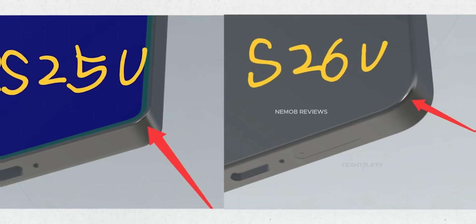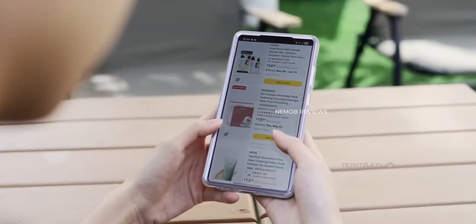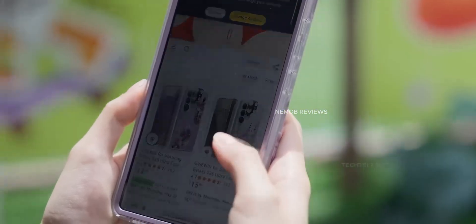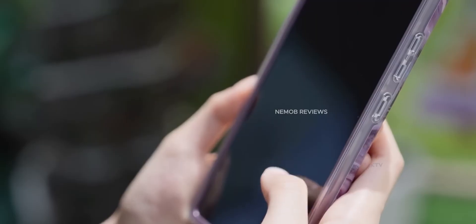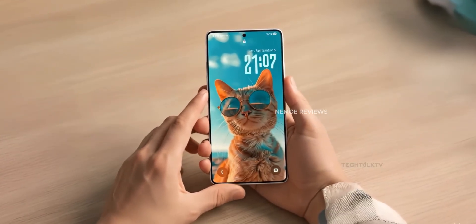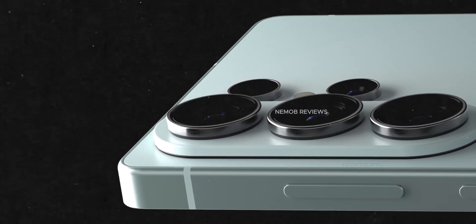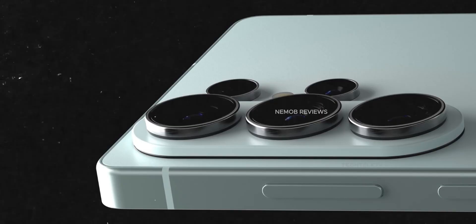First up, the design. The Galaxy S25 Ultra had slightly rounded corners because users complained the sharp ones were uncomfortable, but the edges were still so sharp you could almost cut an apple with them. With the S26 Ultra, Samsung has fixed that mistake. The edges and corners are now softer and rounder, making it much more comfortable to hold.